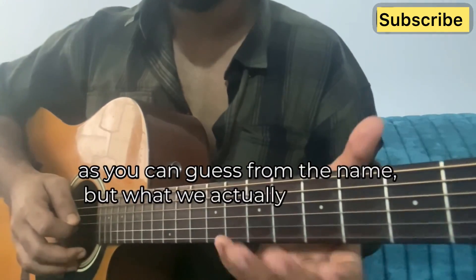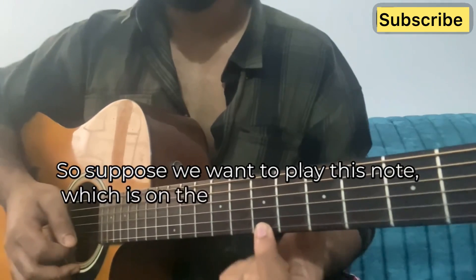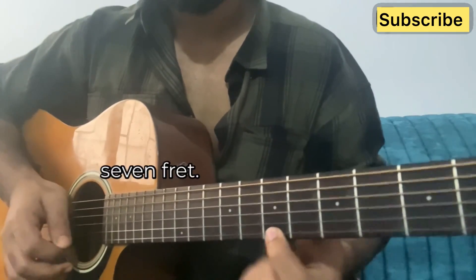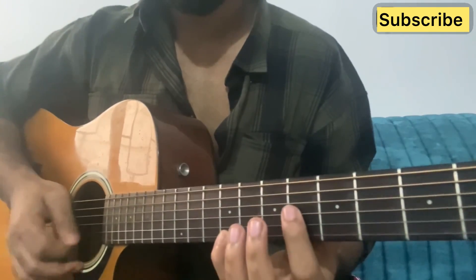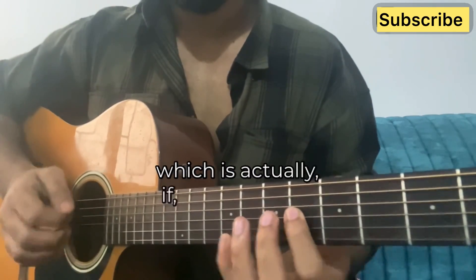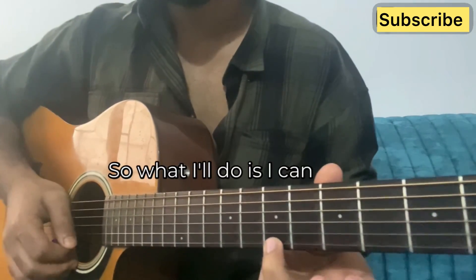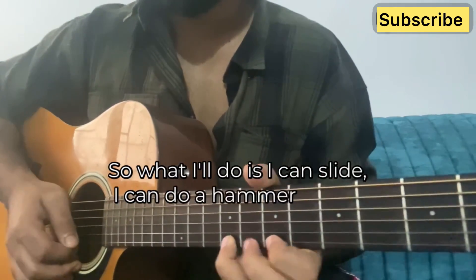But what do we actually use it for? Suppose we want to play a note on the bottom string, 7th fret, and I want to play a note which is a C sharp. So what I can do is I can slide, or I can do a hammer-on.